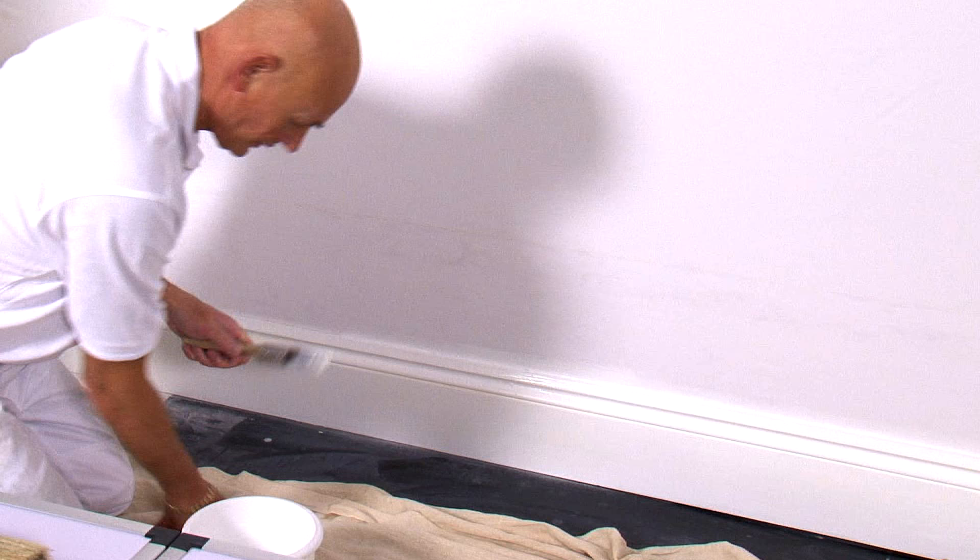The next thing we need to do is identify where to start. The most important thing is to get a nice straight line, so you need to plumb a line and work away from that line. When you get to your next corner and do the cut, you'll see that I'll actually plumb the next line on that wall. It's very important that you plumb out of each corner. Let's get started.